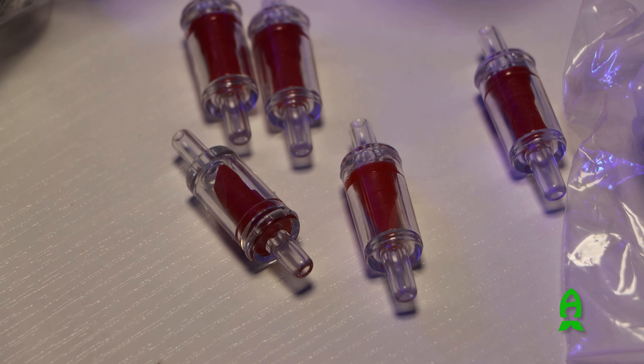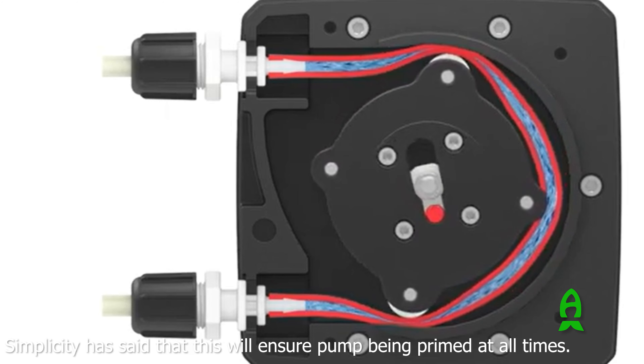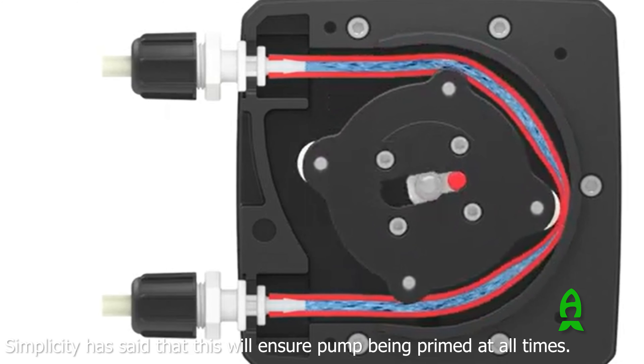It also comes with four check valves. Even though you don't really need them with peristaltic-style pumps since the basic mechanics of the pump won't allow back siphoning, I like that they included them for extra safety redundancy.